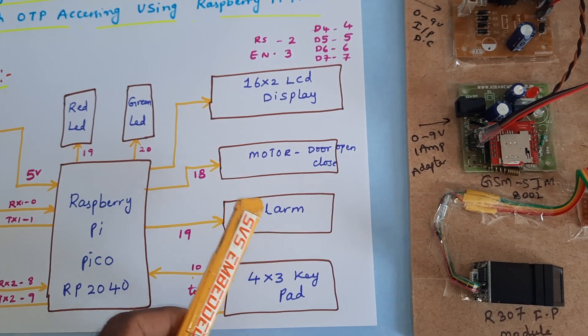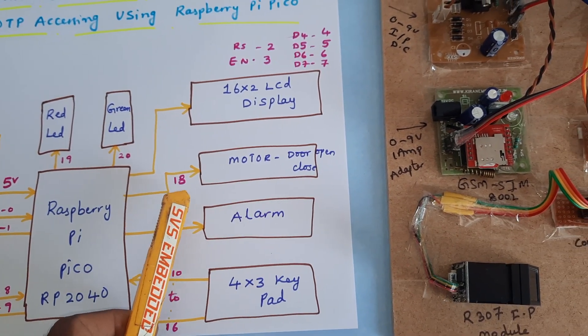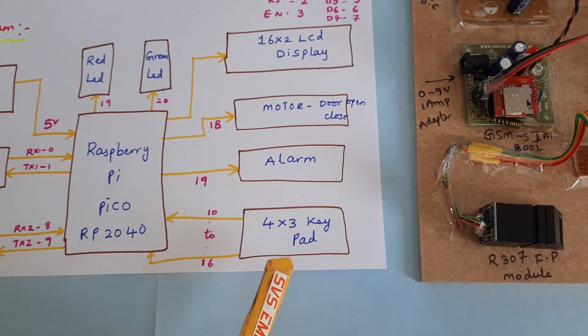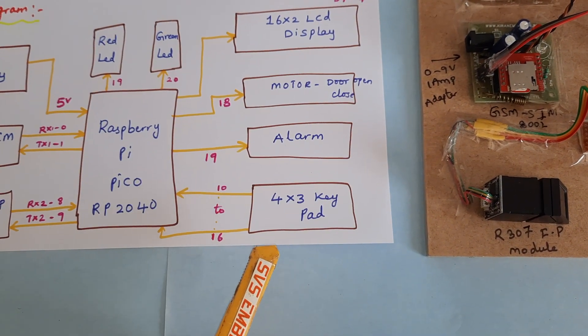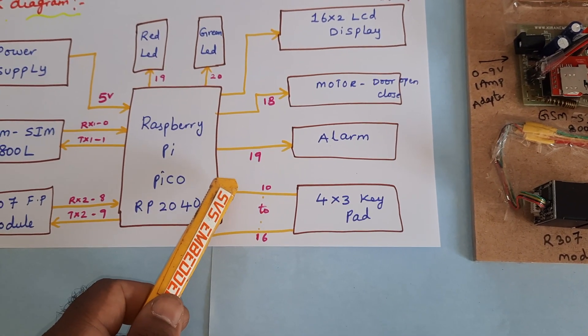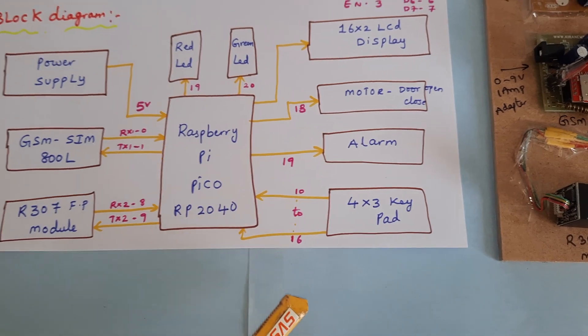For the motor door open/close, GPIO pin 18 is used. The alarm is on pin 9. A 4x3 telephone keypad with 7 pins is connected to GPIO pins 10, 11, 12, 13, 14, 15, and 16.